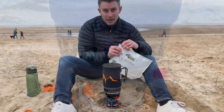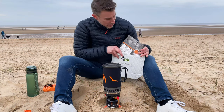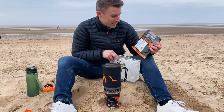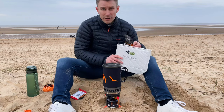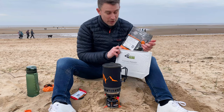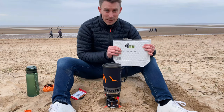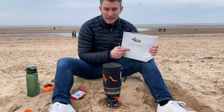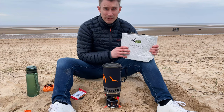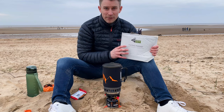So today for my lunch I've got an Expedition Foods Thai green chicken curry with rice. I've also got this little insulated pouch that you can put a camp stove meal into to keep it nice and warm. These cost less than £10, which is absolutely brilliant, especially when it's chilly — this time of year it just keeps your food warmer for a little bit longer.